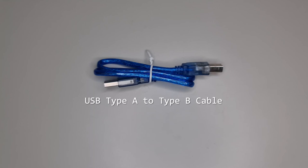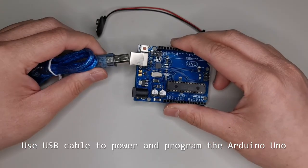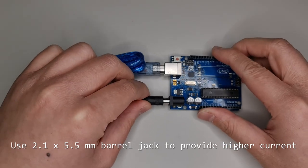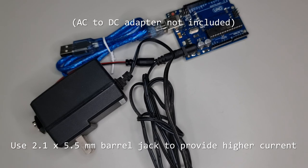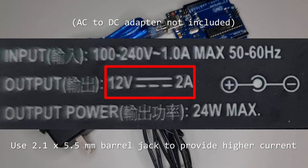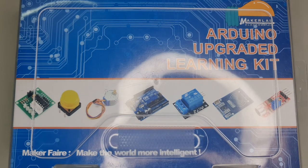A rather short USB Type-A to Type-B cable, similar to those used in computer printers, is provided along with a 9V battery to 5.5mm barrel jack adapter. The USB cable is used to power and program the Arduino. For applications that require more power such as motors, a 9V battery (not included) can be used to power the Arduino Uno. An AC to DC switching power adapter (not included) can also be used — make sure that it is center positive and at least 5V DC output. And that's it, everything inside the MakerLab Electronics Arduino Upgraded Learning Kit.